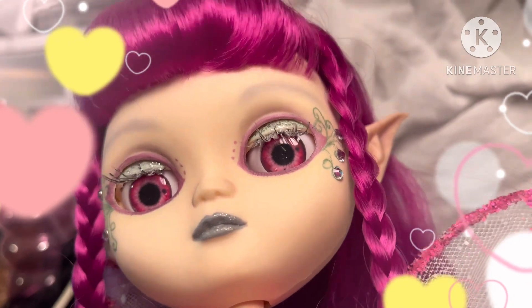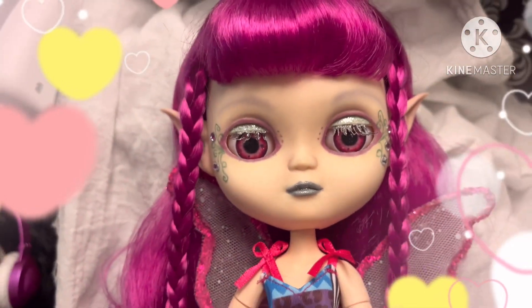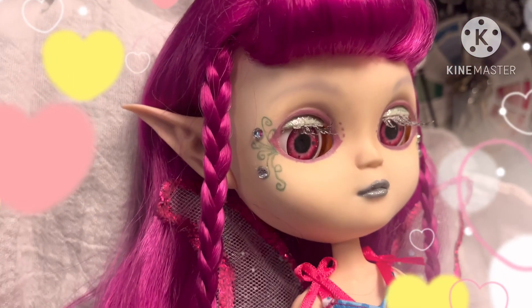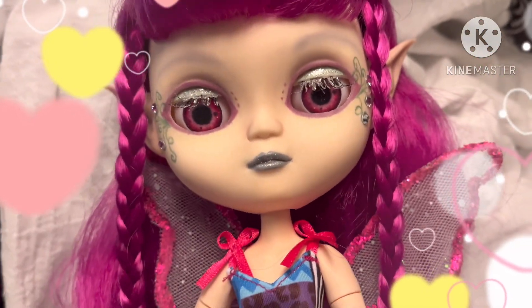I used pastel chalk to do some of the shadows and a little bit of blush and toning. I used metallic colored pencils for her design and around her eyes.